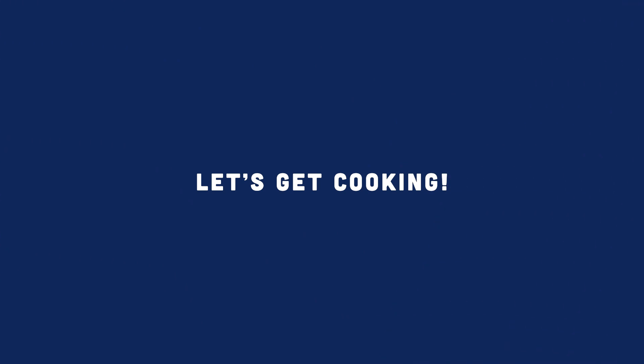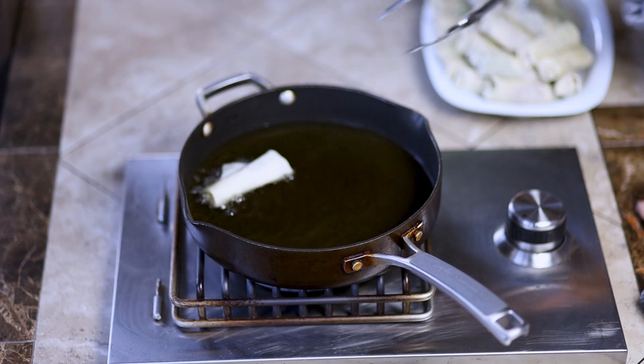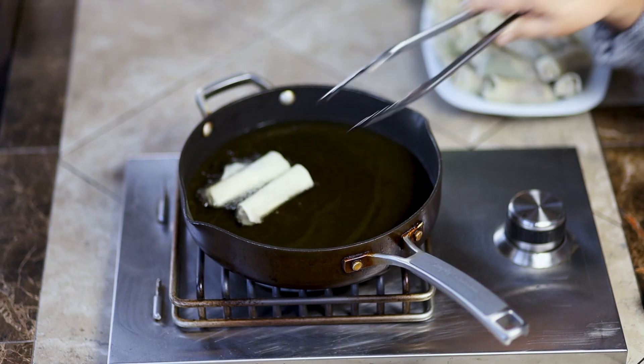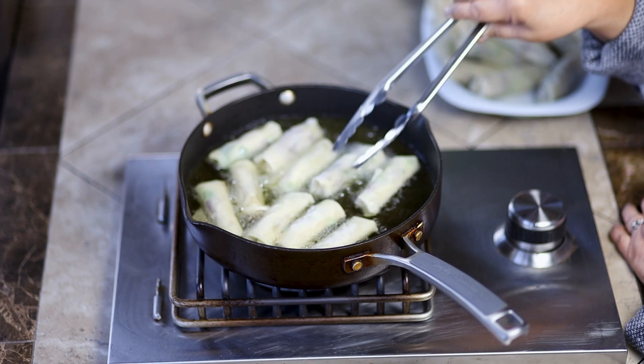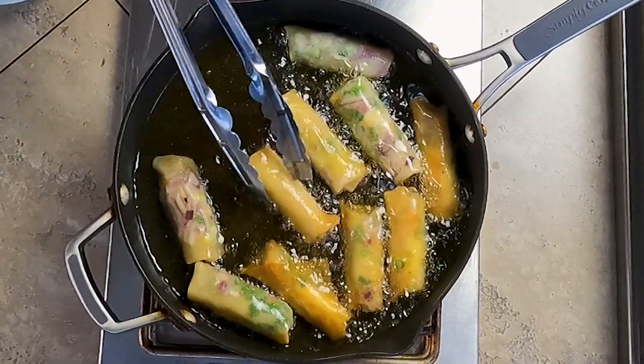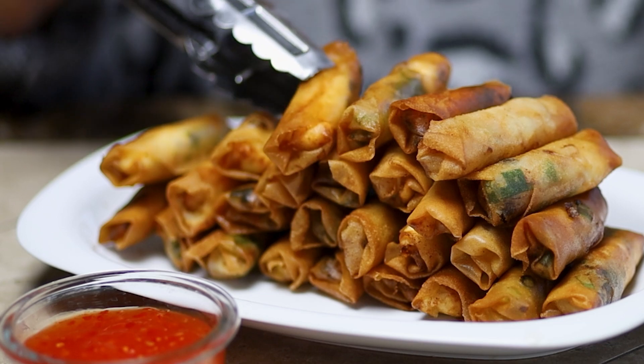Now, let's get cooking. Fry the lumpia rolls on medium heat until they turn golden brown. Once cooked, remove and place on a rack or pan with paper towel to help drain some of the oil.